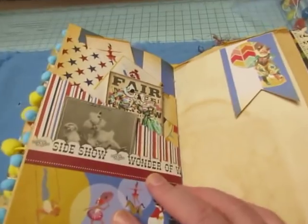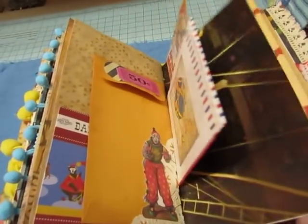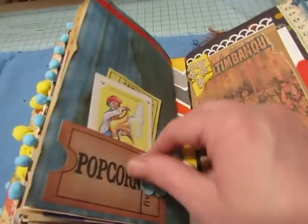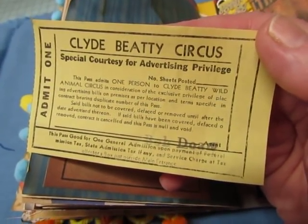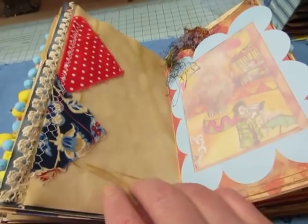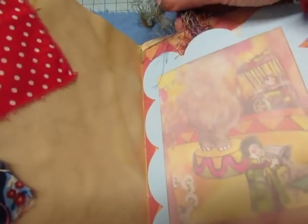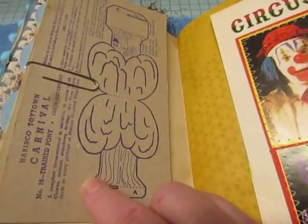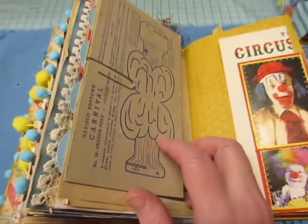Cardabella is quite sturdy. Here's the slanted pocket page in this book, there's a nice little banner up here. This one has another ticket — Clyde Beatty Circus. Here's a vellum pocket and an illustration from a children's book which you can pull out. This eyelash trim — I'm not going to pull it out. And this is from the Nabisco Toy Town Carnival — I had a bunch of them, I got them at a flea market last year I think.